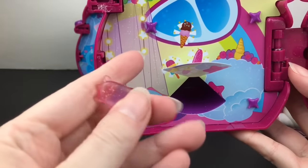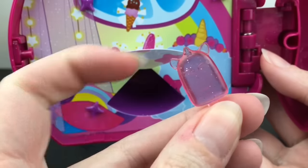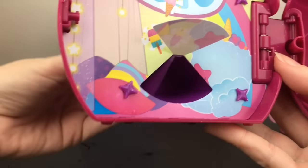Then our next window — of course she has a little ice cream which is unicorn-shaped. That's really cute! And then our last one — that was the four accessories.